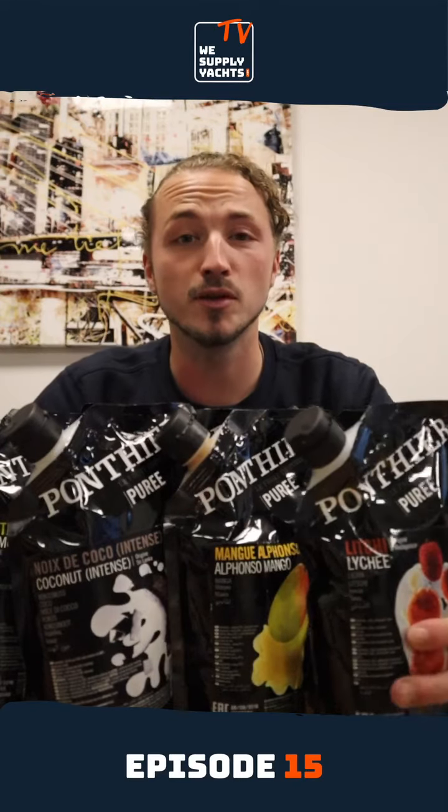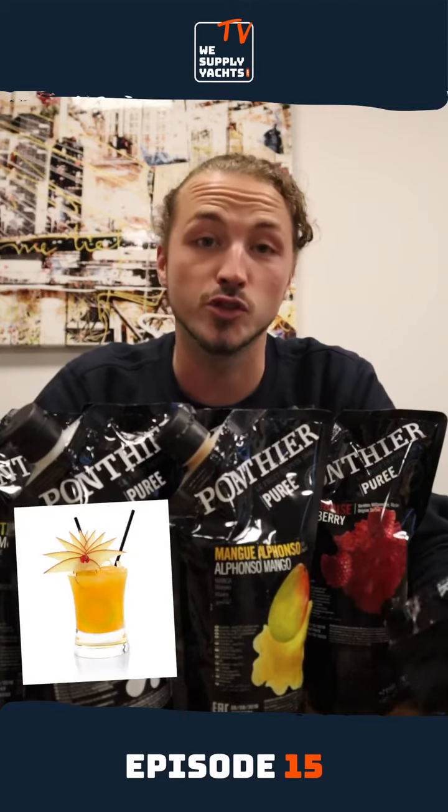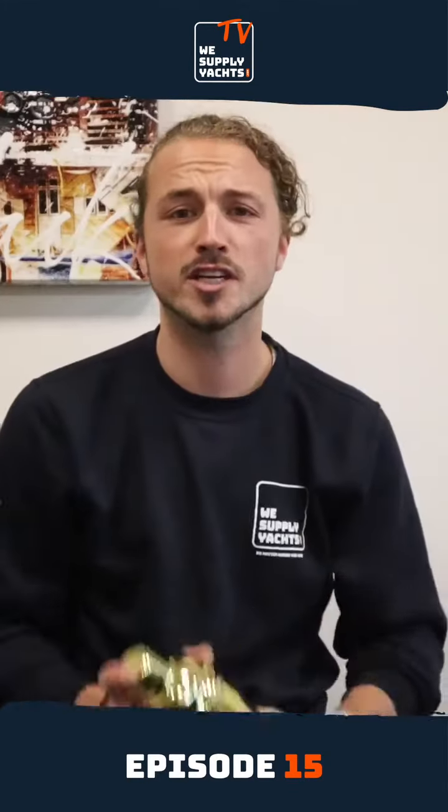The puree is most used as a raw material, or you can use the ingredients for example in cocktails, juices, smoothies, pastries, or you can use it in a dessert. This product is not only useful for the galley department but also for the interior. Of course I've chosen the best version to use it — let's make a cocktail.